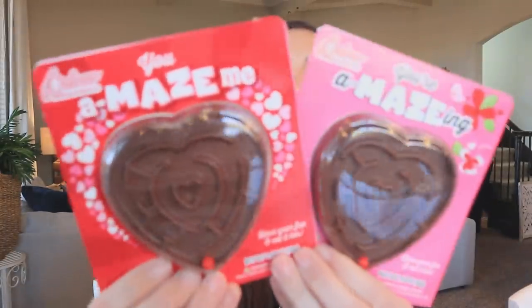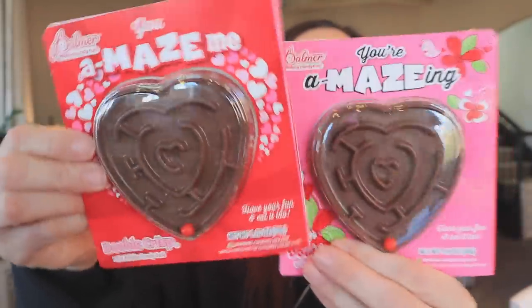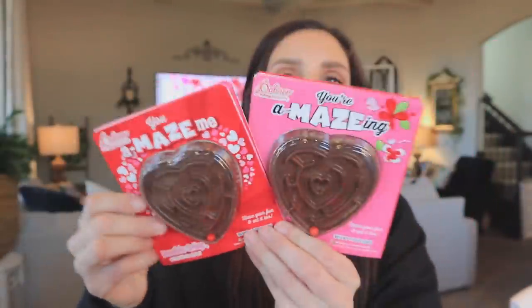You may have seen these in a previous haul, but I pulled these back out — they're little chocolate hearts, but they're really unique because it's also a maze with a little ball, which is so adorable. I just thought they had a beautiful look and could look elegant on a board, so we'll see how that turns out.